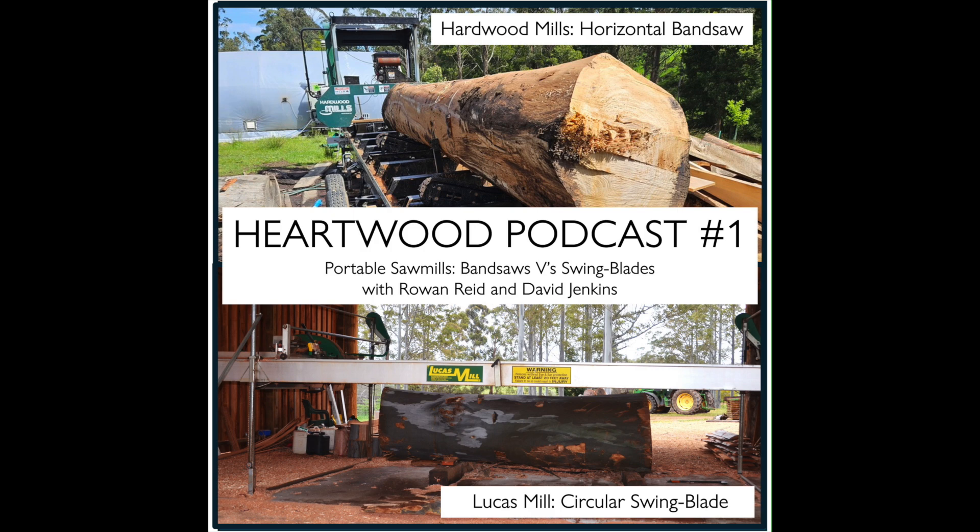Rowan notices little blackwoods — actually about eight to ten metres tall — growing up under the eucalypts on the property. He asks if David has milled Australian blackwood. Not much locally. The blackwood trees Rowan has grown have a very wide sapwood band — probably an inch and a half — which is quite light and susceptible to borer. One reason Rowan has a bandsaw mill is that you can put a small log on it, hold it, and re-saw — for example, taking previously milled 10-by-4 timber and milling it again.